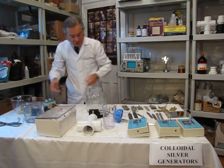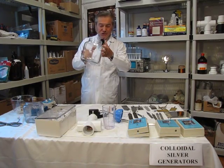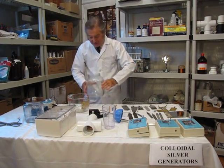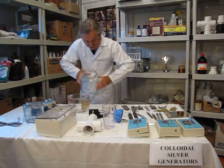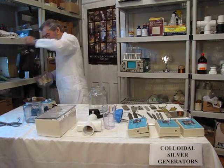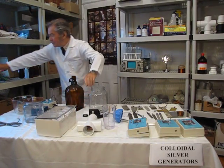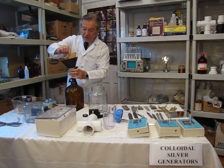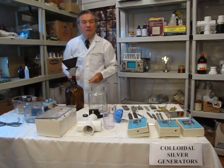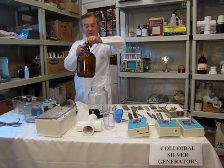Once you've made your colloidal silver water — this is full of RO, reverse osmosis water — you want to pour it and let it sit for a day to let it sediment. Then pour it into a large Pyrex vessel, filter it, and pour it into a storage vessel away from light. Use a brown, unbleached paper filter — that will remove any of the larger oxide particles. Then store it in a glass bottle like this.